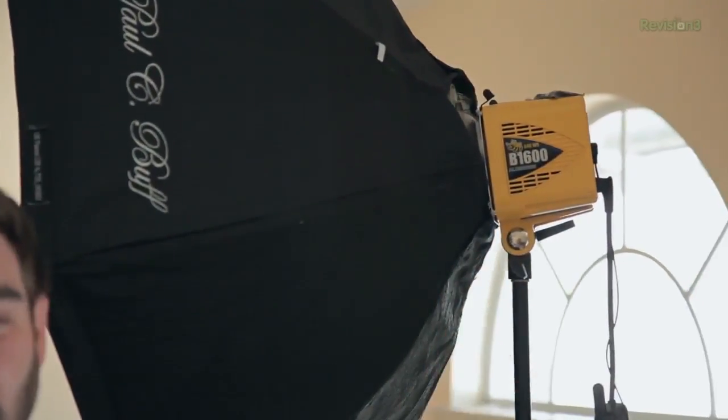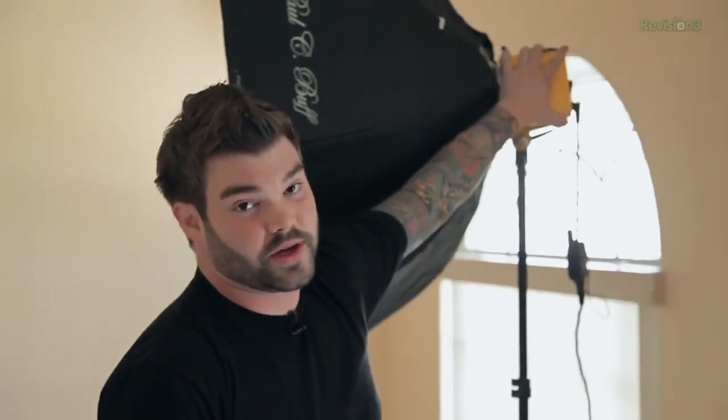This is the Alien V unit — whereas some more expensive lighting gear you would have to have a power pack as well as the light head, this is all one complete unit. For anywhere from $250 to $400 depending on the output of power you're getting, you get a great little unit that takes a beating and you can bring outside or inside.